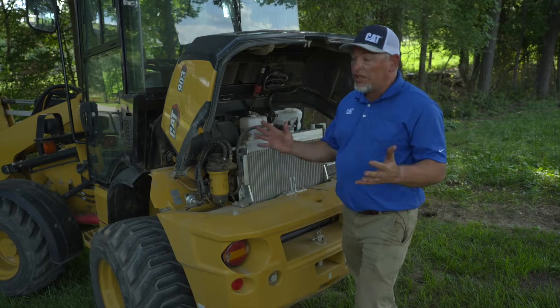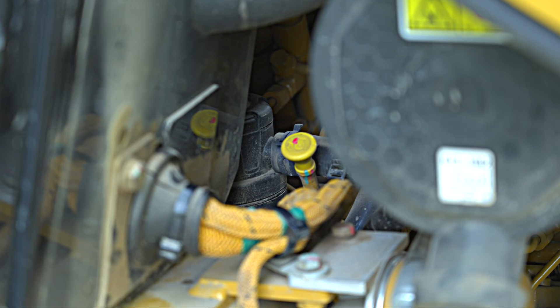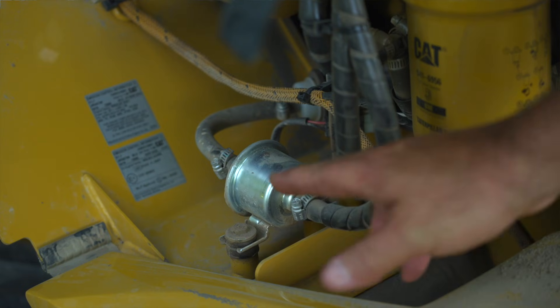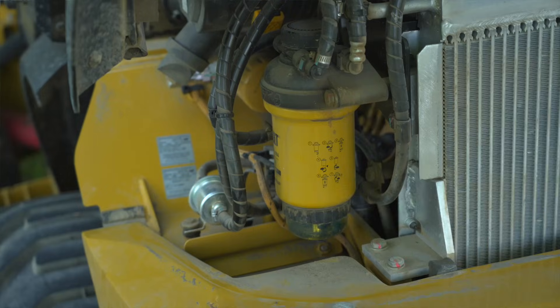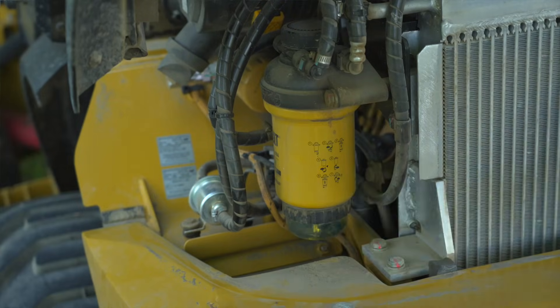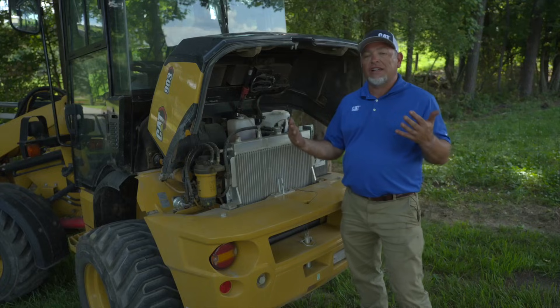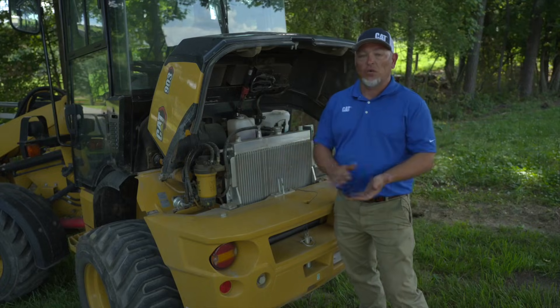Service points on this engine are really easy to get to. We have the engine oil dipstick, the air filter, an electronic prime fuel pump, fuel water separator, glycol, and windshield washer fluid — all readily accessible right here at ground level.